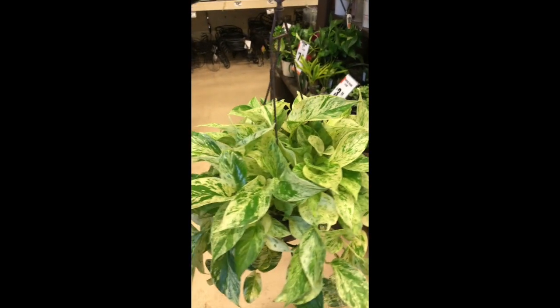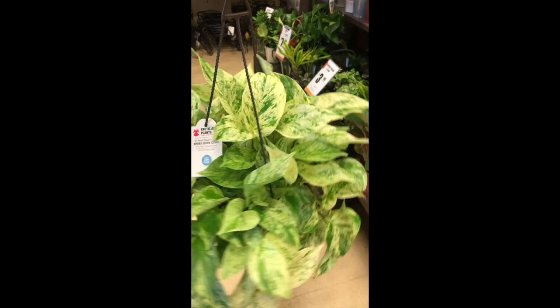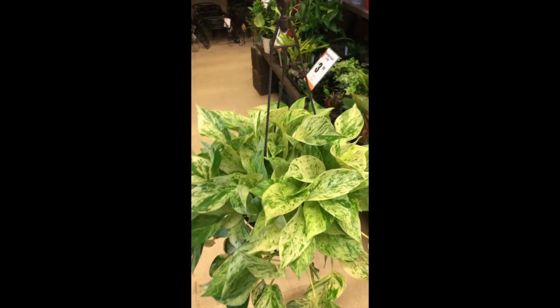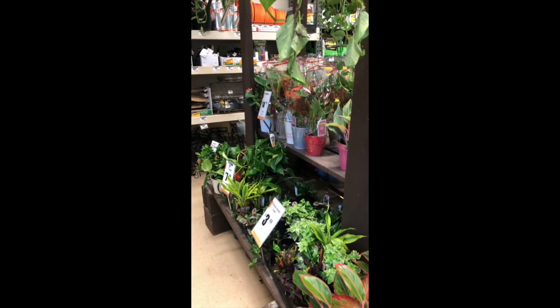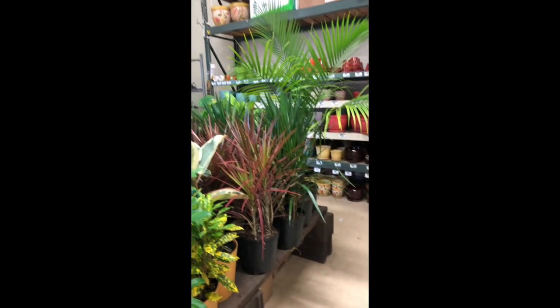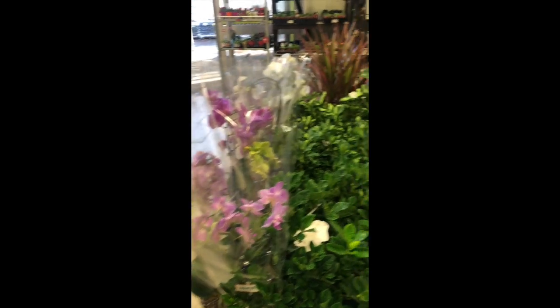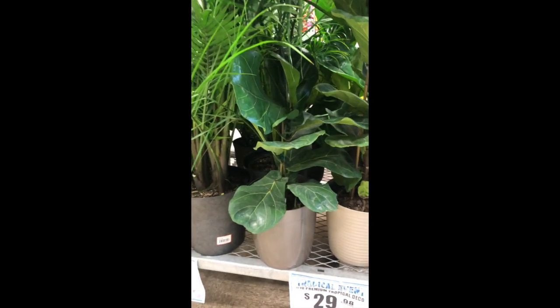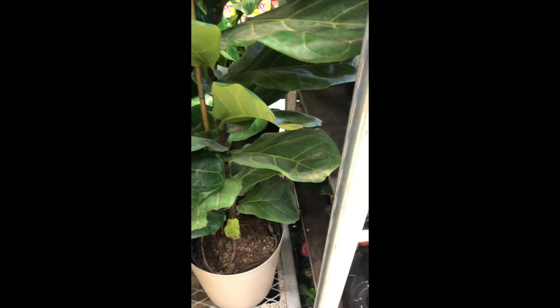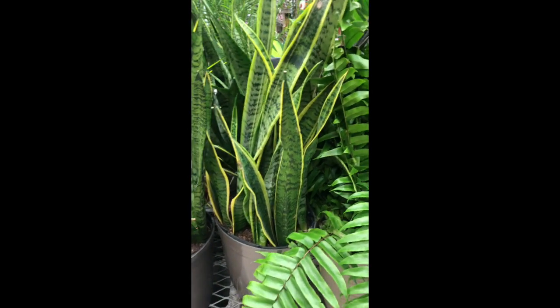Of course, I'm at Home Depot and I see this beauty — she's so pretty, I love her so much. They have a very small plant section here. Orchids, and a fig plant, but those guys are really big and they don't look well taken care of, so I'm not going to get them. I want one of these Sansevieria, but I want a very small one — this guy is huge, but still pretty.